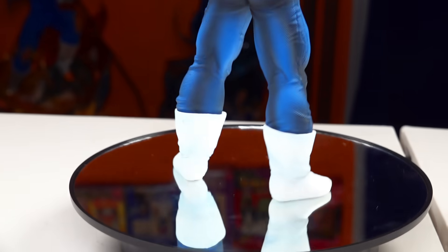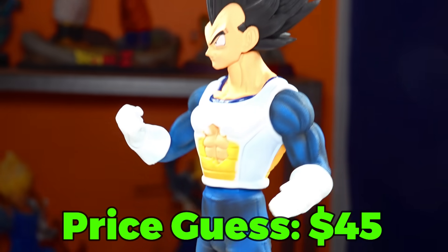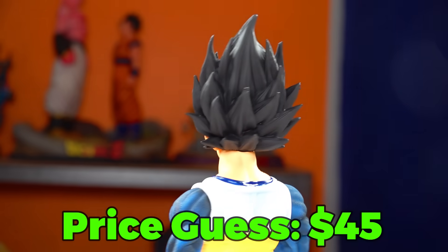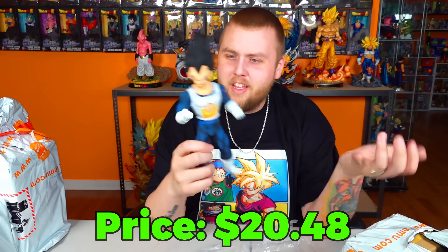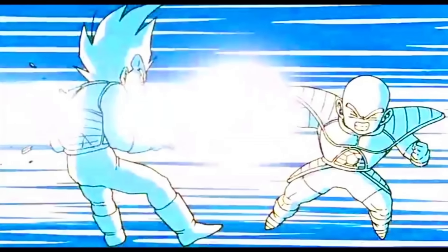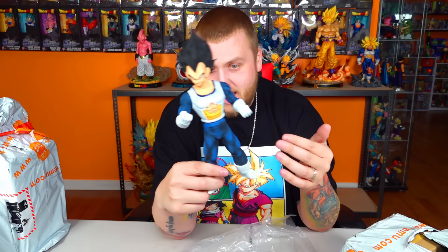Let's try to guess the price on him. I bet he's expensive — I'm gonna say $45 just because of his size and the fact that he's very well detailed. His face actually looks like Vegeta. $20 bucks! That's better than half of the licensed ones. That's definitely after he asked Krillin to blow a hole in his body to get Dende to heal him and try to turn Super Saiyan. That's sick. I really like that one. That's a good start.